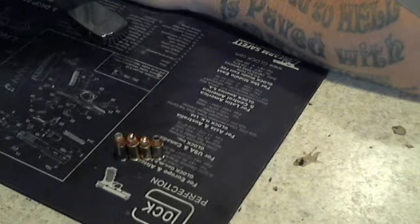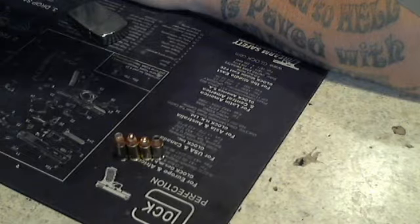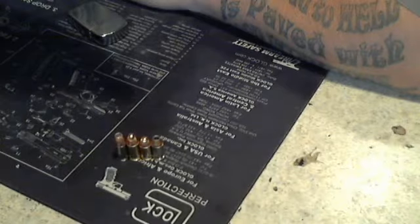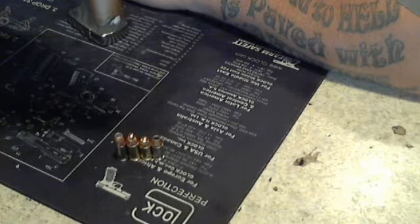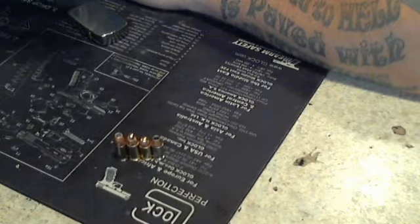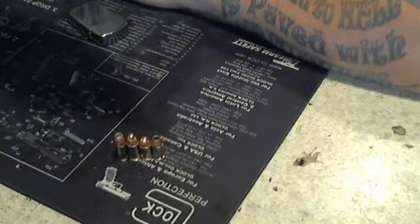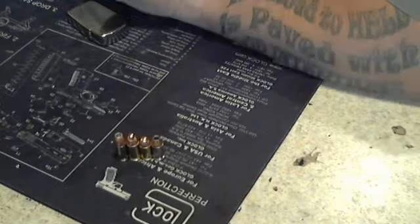I think a 9mm is just as good as a 380, or a 380 is just as good as a 9. The 380 is lighter, it's also a little slower — it's a less dramatization of the 9mm, if I can even use that. But there you have it: 9mm and 380. Thanks for watching.